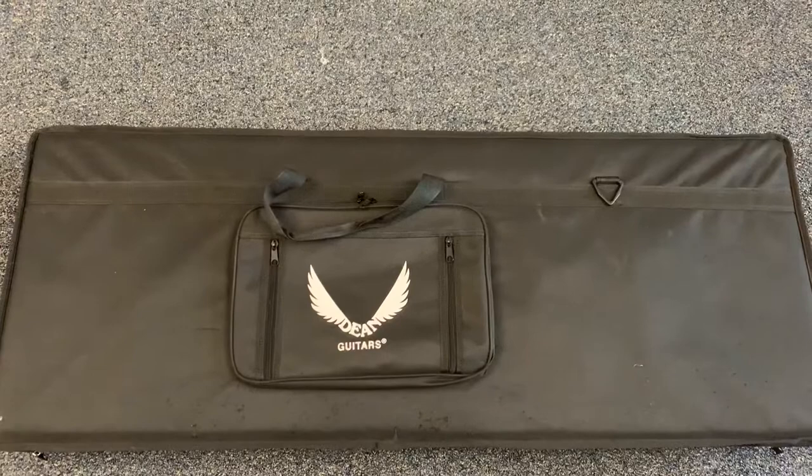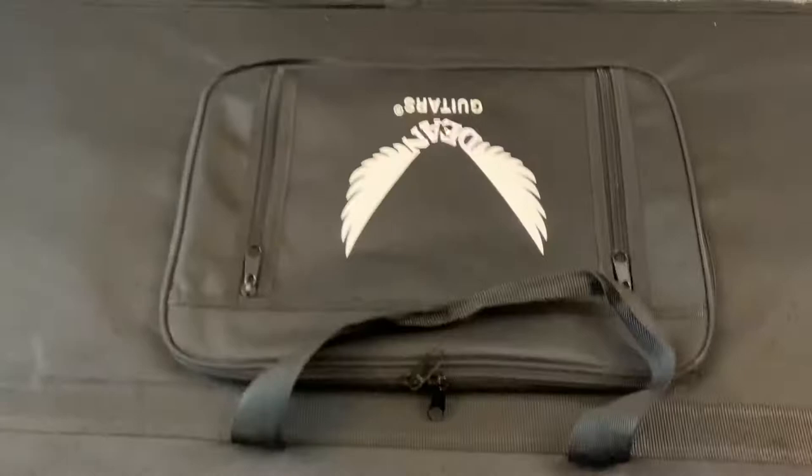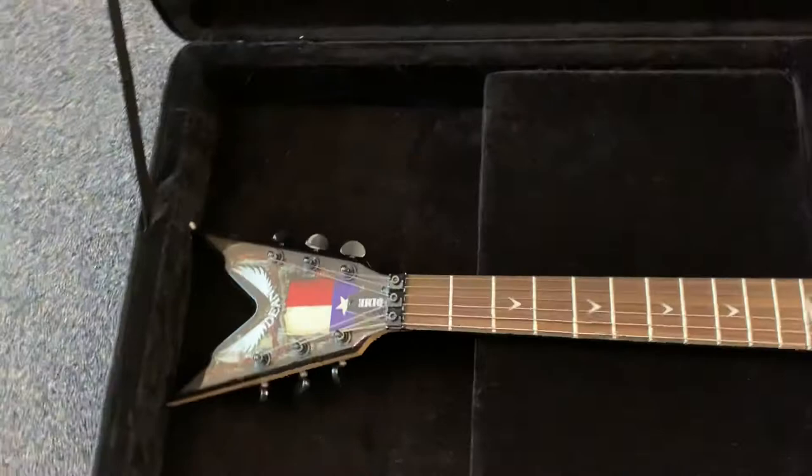All right, real quick video of one of the Deans from my collection. It is a rare model that was a cheaper model back when it was released, but it was absolutely a killer little guitar. This is the Dean Lone Star model, and it is a killer little guitar.